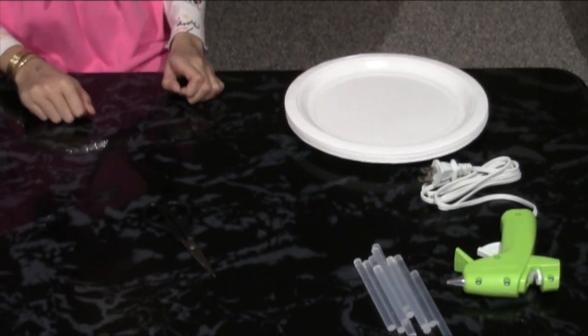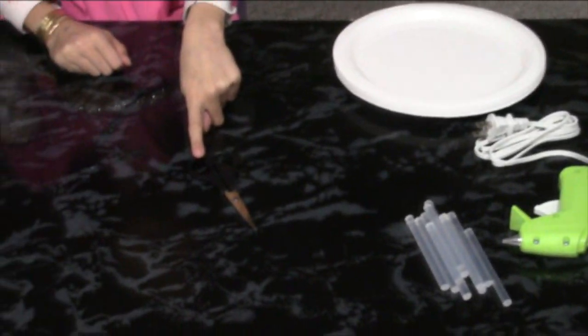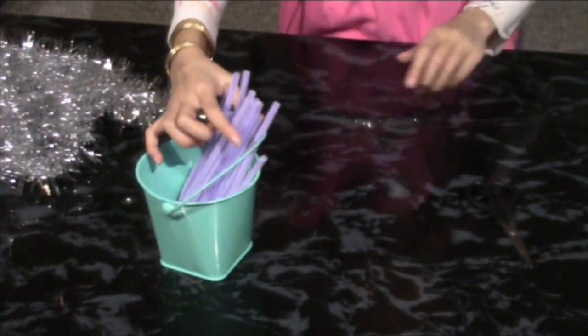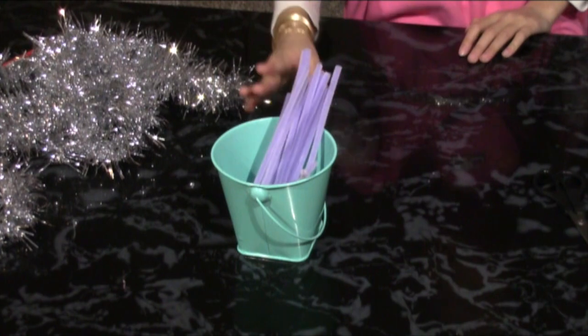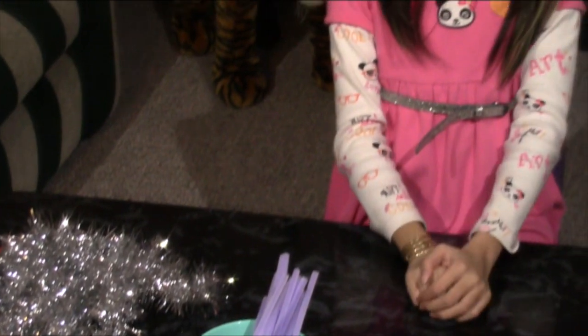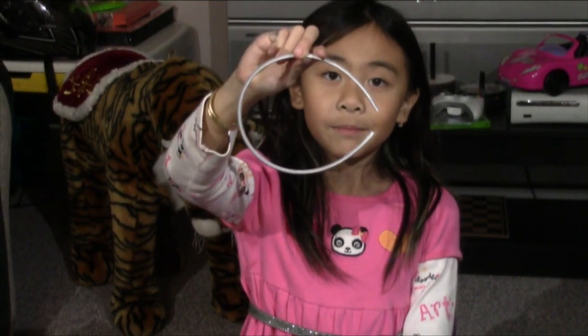These are some of the materials you will need: a glue gun, some scissors, some paper plates, pipe cleaners of any color of your choice, sparkly tinsel garlands, and also a white headband. You can get all of these at Dollar Tree or the Dollar Store.